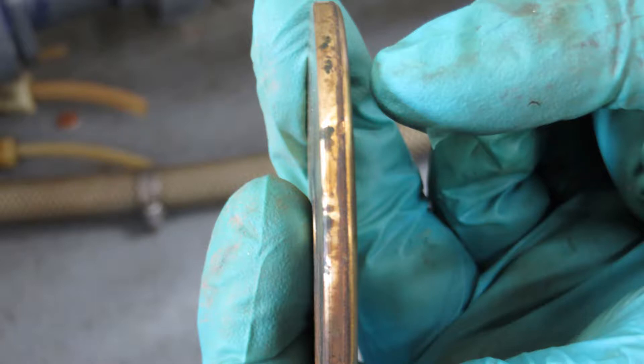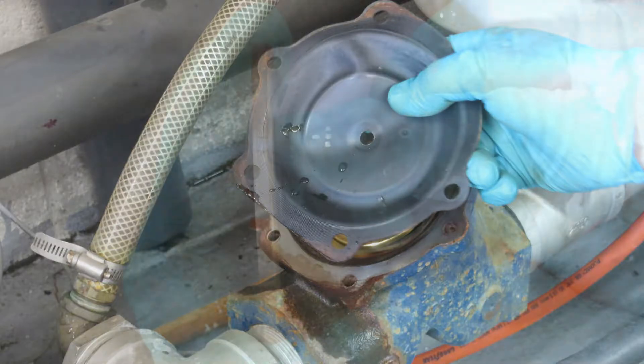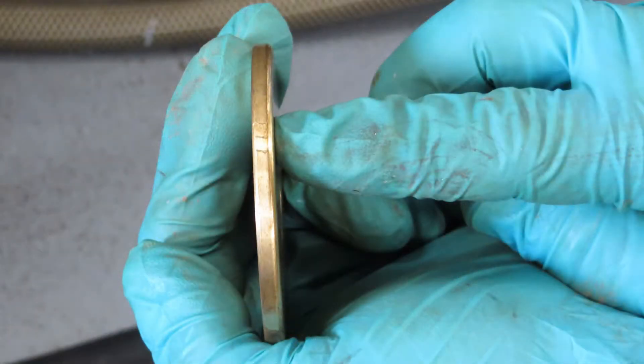Take the bronze lid and look at it sideways. You'll notice one side has a sharp 90 degree angle and the other side is chamfered. The chamfered smooth side goes against the rubber gasket so it doesn't cut into it. Now you can remove the gasket and get to the nut plate below it. On the bottom of the Teflon coated rubber gasket is another round bronze plate with a similar chamfered edge on the gasket side.